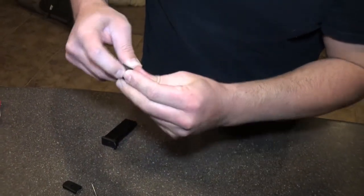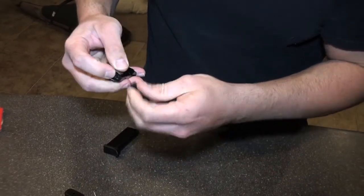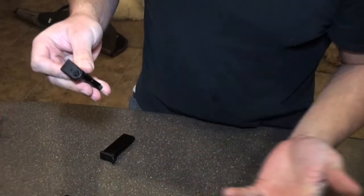Put the new piece on here — I got it the wrong way. It just slides right on and pops into place. That's it.